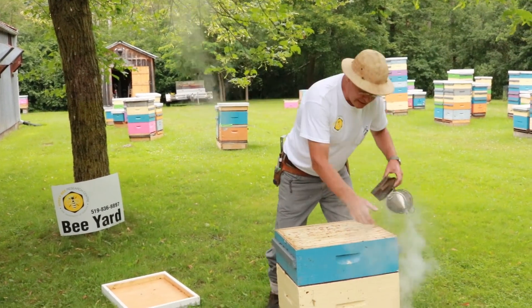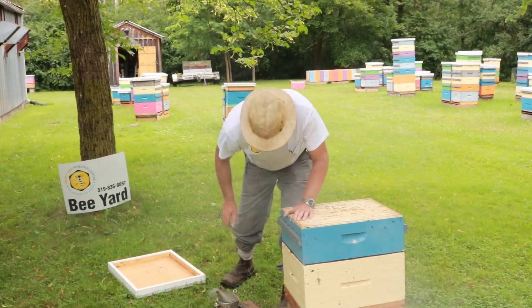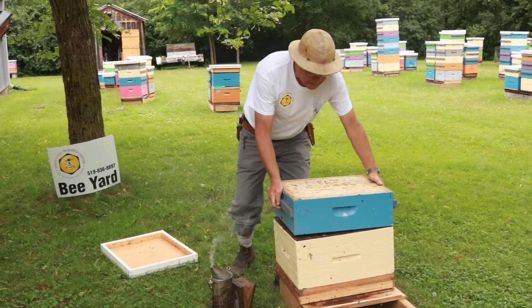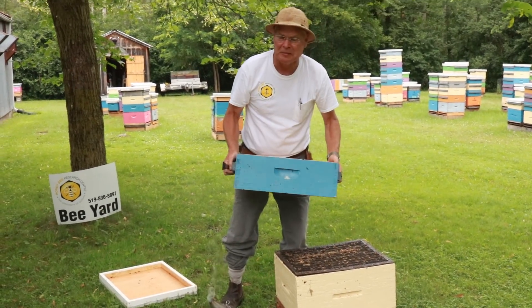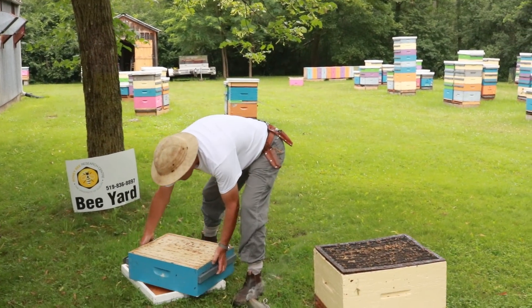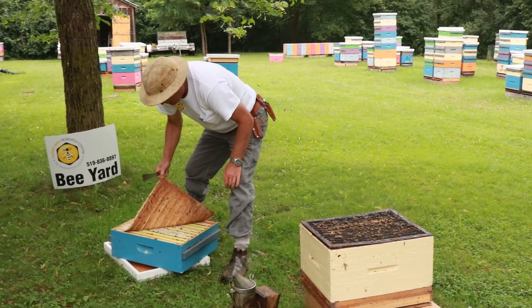We'll just take the hive apart here. This box is about three quarters full — there's a split we made up this year. So we'll start by looking at the honeycomb.